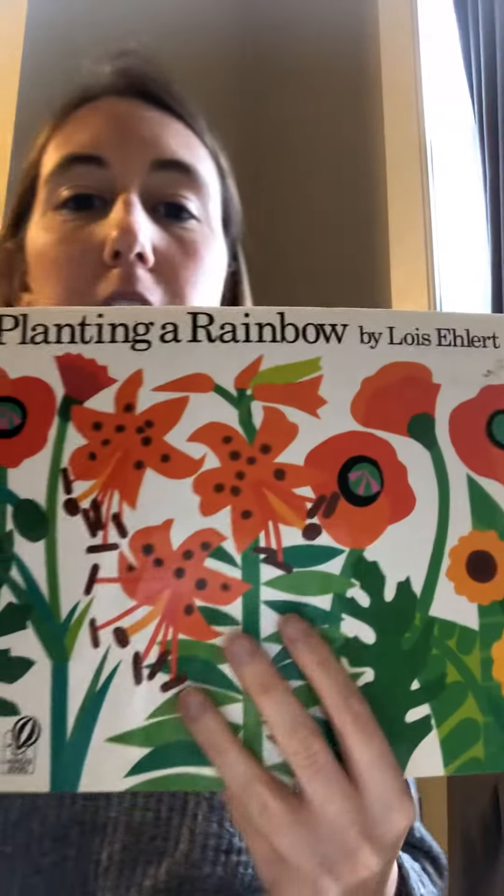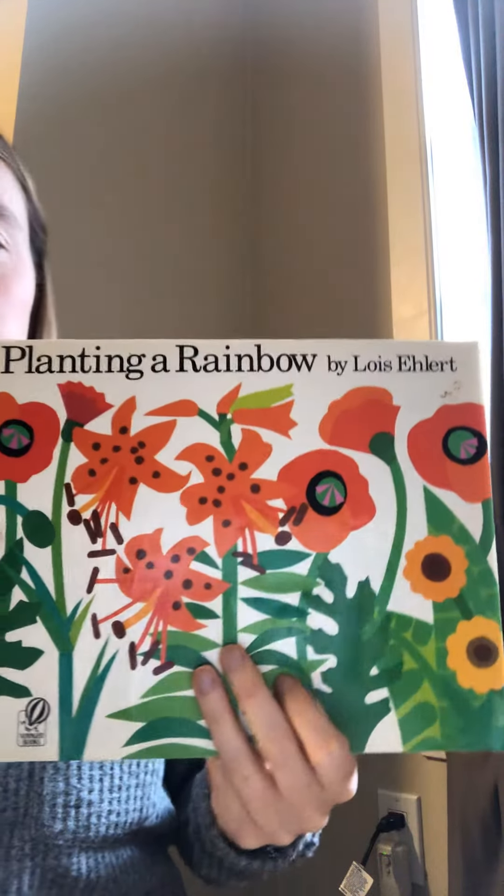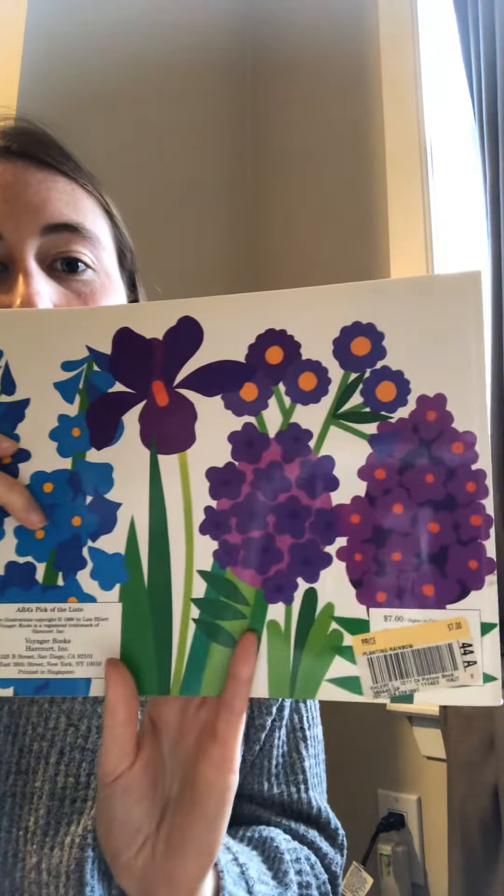Good morning friends! It's story time! We are gonna read Planting a Rainbow by Lois Ehlert. See all the pretty flowers and look there's more on the back. So let's get started.